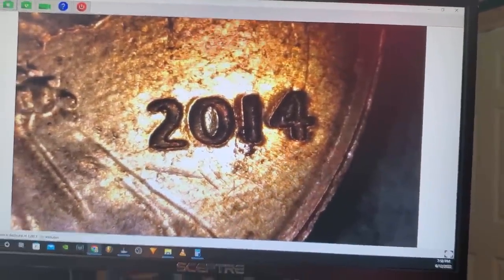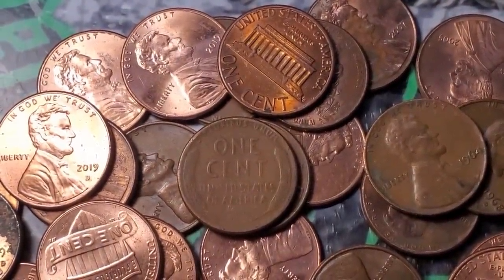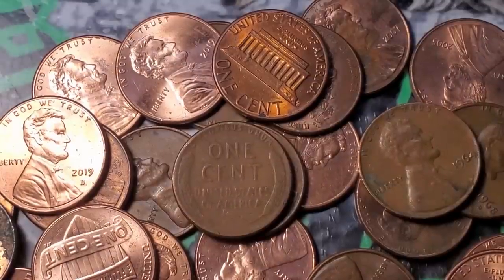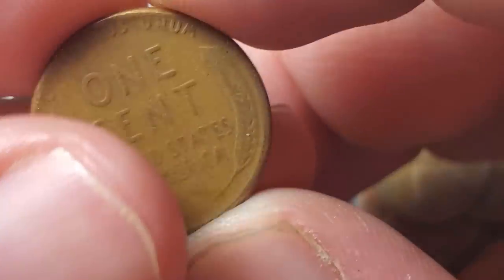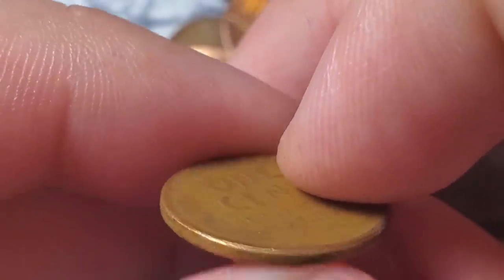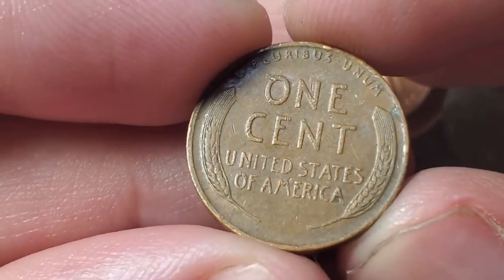On roll 17, the last wheat penny was in roll seven — ten rolls with no more wheat pennies — but roll 17 gives wheat penny number eight for box three: a 1956 Philadelphia. Roll 22 gives wheat penny number nine — a 1955 Denver.